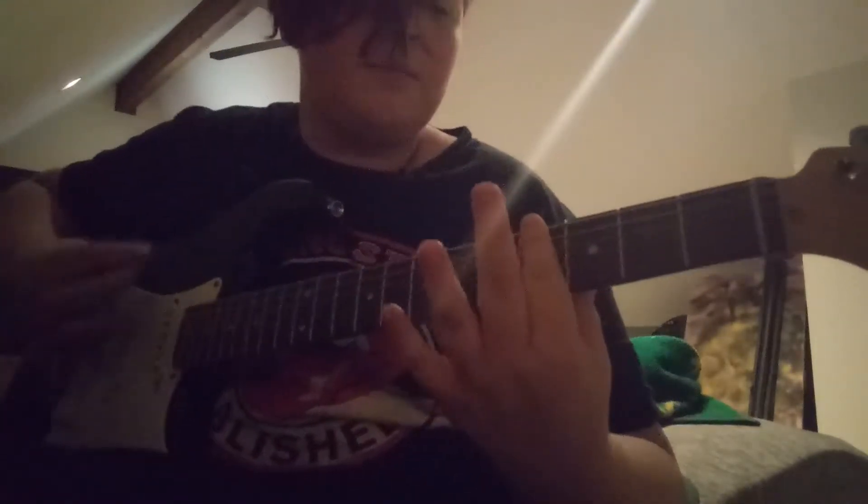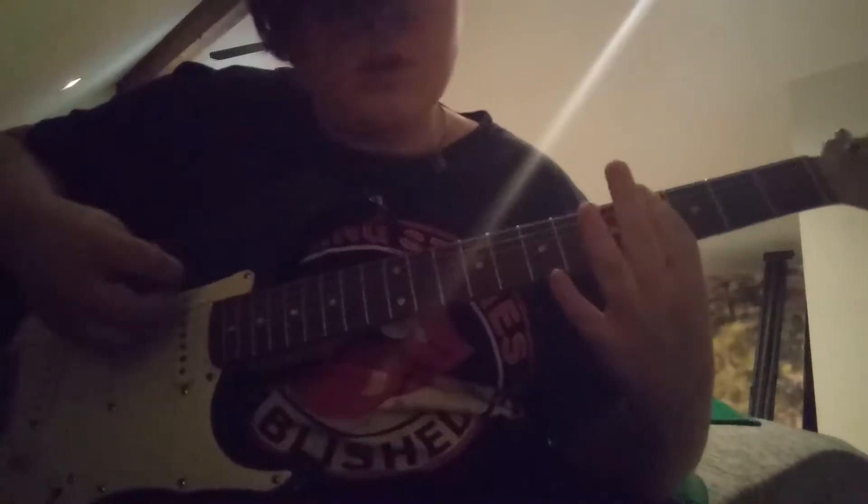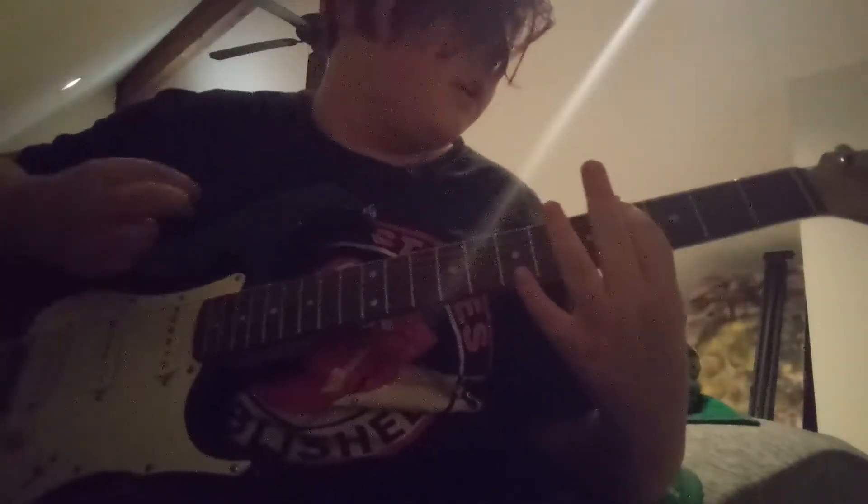Then all you gotta do is bar chord the string, three D strings — not those — but now you gotta do is have it open for the next chord. And basically that's it.